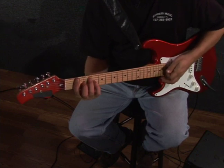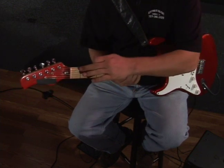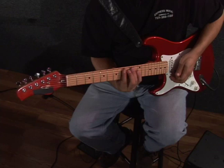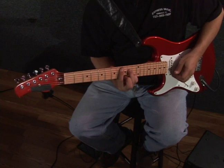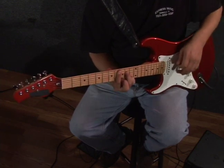If you want to play it in an alternate position, you can play it on the eighth fret, which is also F. You can see that sounds the same. Bar it here — so you'd be barring from the A string down, third finger on the tenth fret, and your pinky or fourth finger on the tenth fret as well.